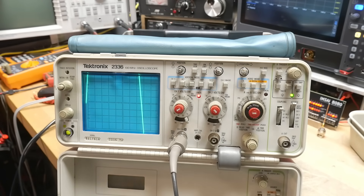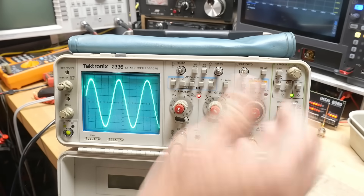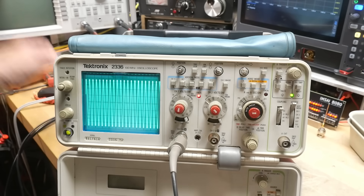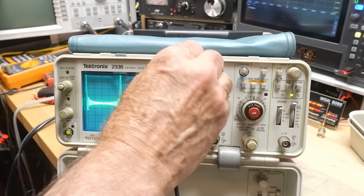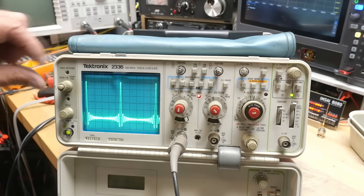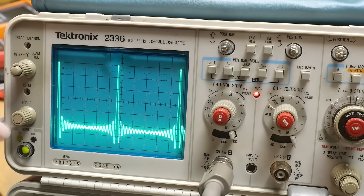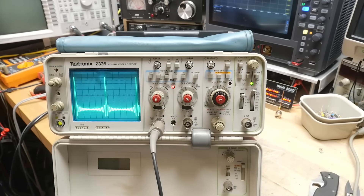I've turned on a function generator and now we've got a sine wave coming in — that's working. Let's change to something more interesting: set it to one kilohertz and look at a sync pulse. That's something really nice to look at. I just love the way these look — I don't know if it shows well on camera, but it's a lovely display. These 2000 series Tektronix scopes are working great.